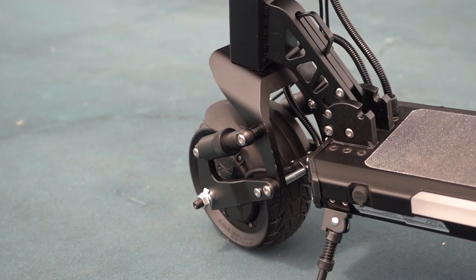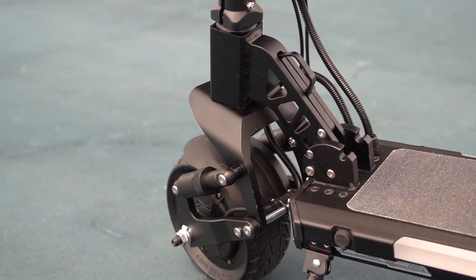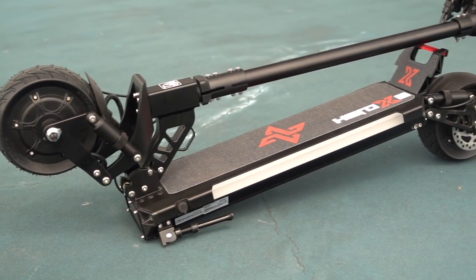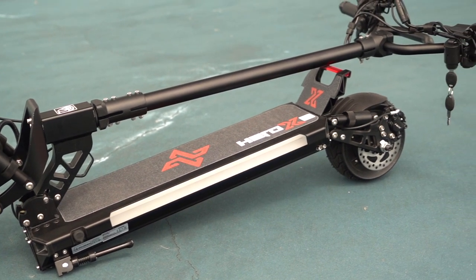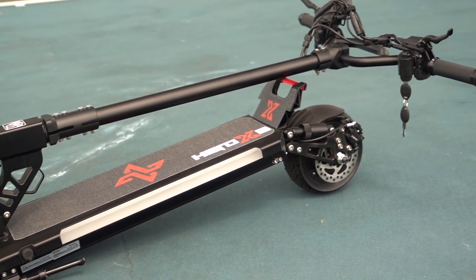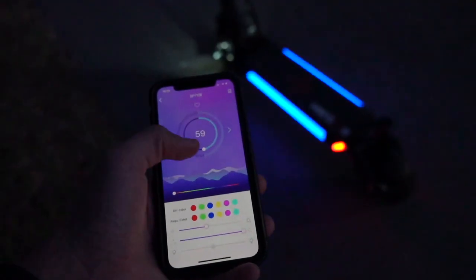Another nod to safety is a well-designed folding mechanism — it locks securely and also gives you a nice big ring to pull. The scooter weighs between 59 to 64 pounds depending on which battery option you get, so it's not lightweight to carry around folded, but it is manageable.